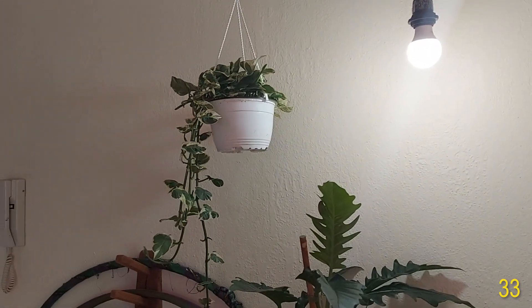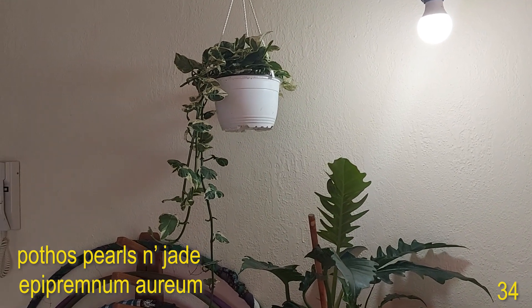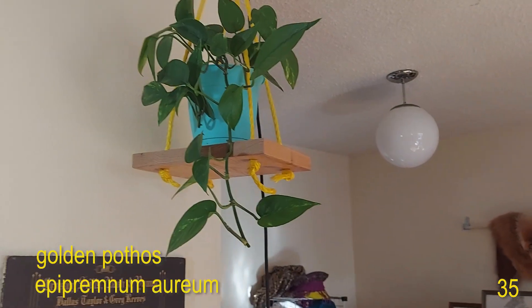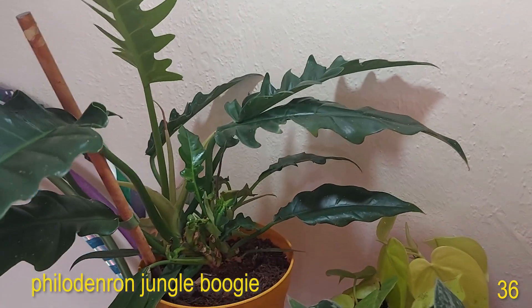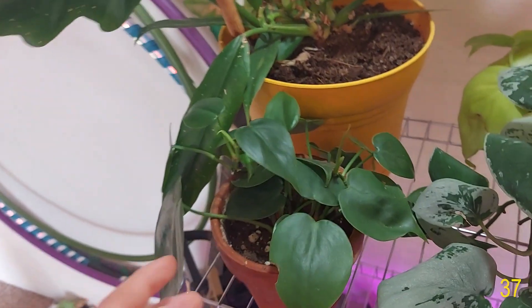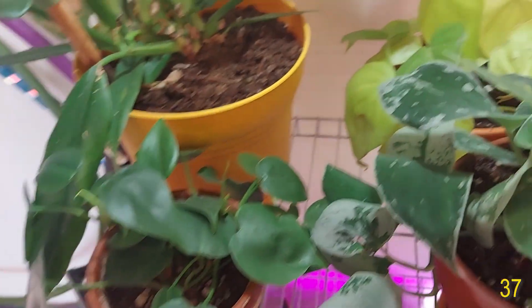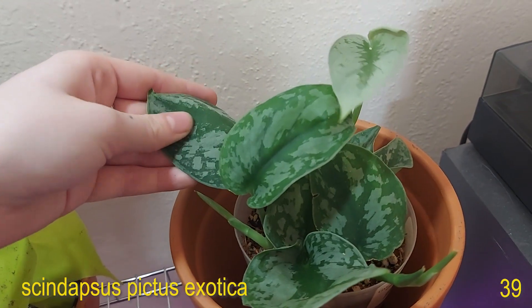Hanging there I have a Pothos — an Epipremnum aureum or Pothos Pearls and Jade. This one I recently got if you watched my previous video. Then adjacent to that I have this Golden Pothos trailing. On the shelf, first I have the Philodendron narrow or Philodendron Jungle Boogie — it is putting out two new leaves for me. Then I have the Philodendron heteraceum green form, the Hartley Philodendron. And the Philodendron heteraceum Lemon Lime. And Scindapsus pictus Exotica right here.